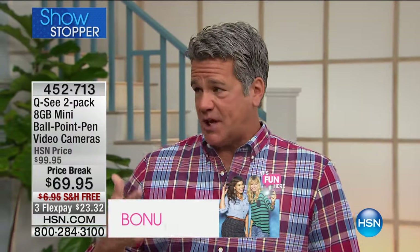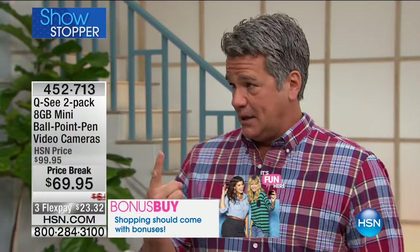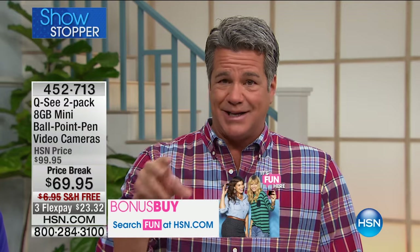Let me give you an idea of why this is such a great deal today. Normally when we do two of these, when they first came out they were about $60 for one — even more than that, actually. Really expensive when they first came out. But like technology, you know how it goes. What we've been able to do is take our great price, which was $99.95, and drop another $30 off that. We're at $69 for two of these.